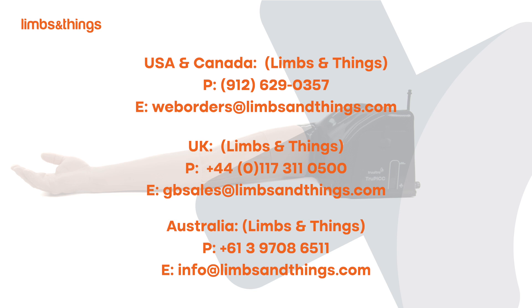For more information or to speak to a product specialist, please contact us today.